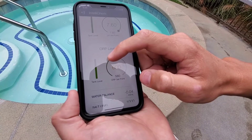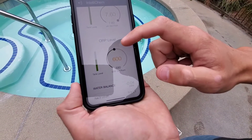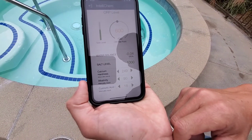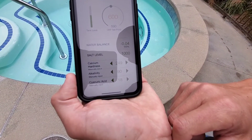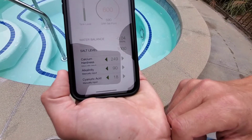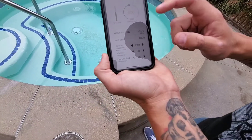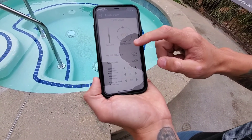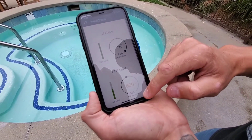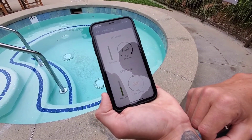On the bottom we've got water balance: salt level — this is not a salt spa, it just shows up as salt — calcium hardness, alkalinity, and cyanuric acid. That's all of them. Just wanted to do a quick show-and-tell. Again, this is the commercial IntelliCam made by Pentair.